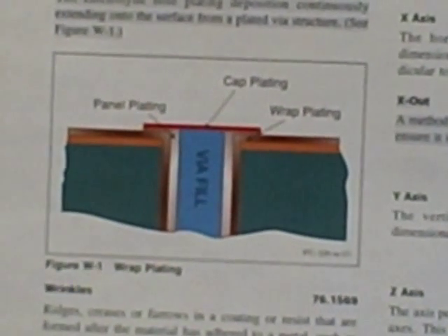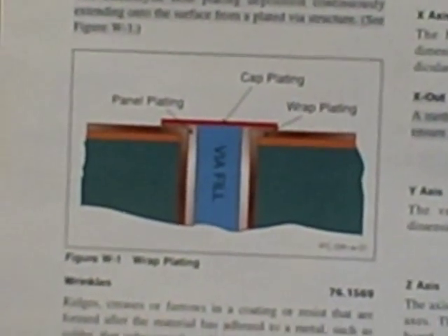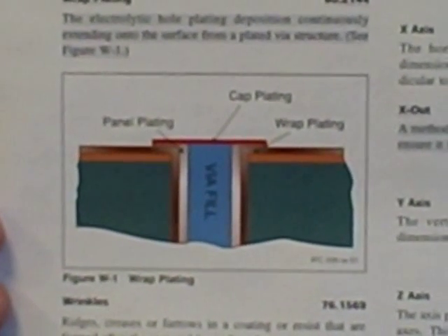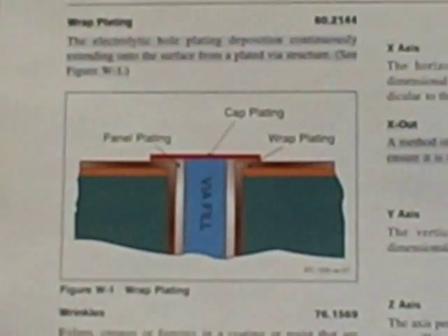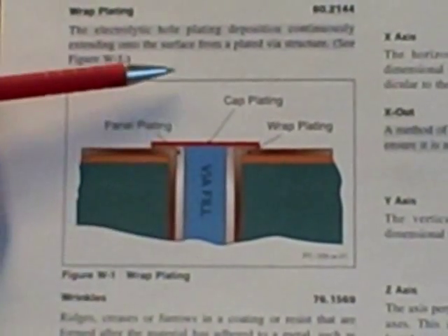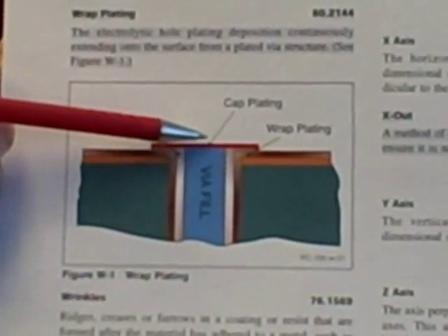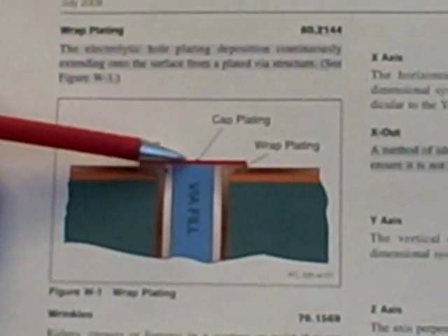The next question is: what are the requirements for that minimum thickness? What we have found is that within the industry, many people who are dealing with filled vias want to planarize that via fill surface if there's, for example, a protrusion or what they call a bump.